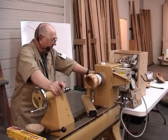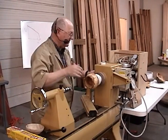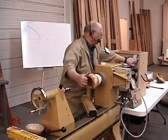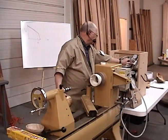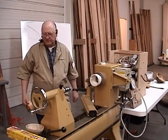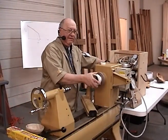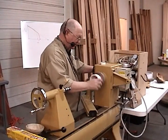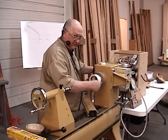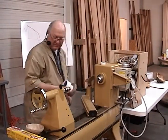Do any of you ever make Christmas presents or other types of gifts? The thing is when I started, wife wants something, I make something for her. Then she starts recognizing that my tools are of value. Let me show you a little thing here — I can show you how to make a simple Christmas present with very little effort.